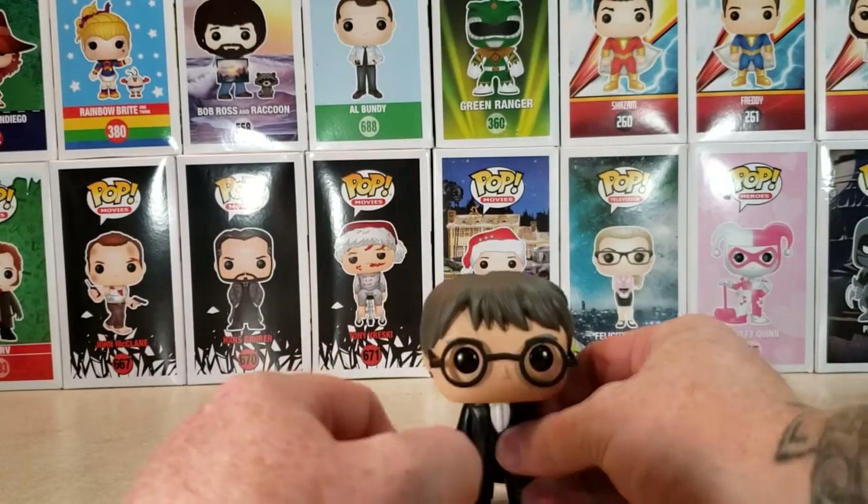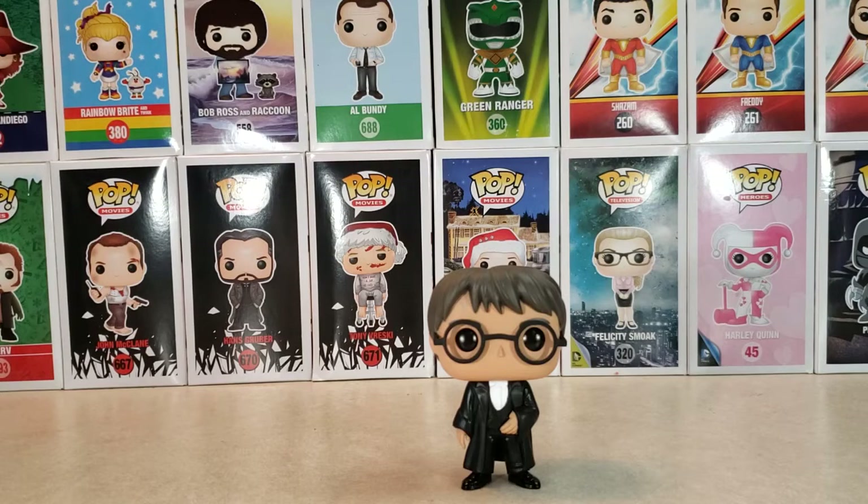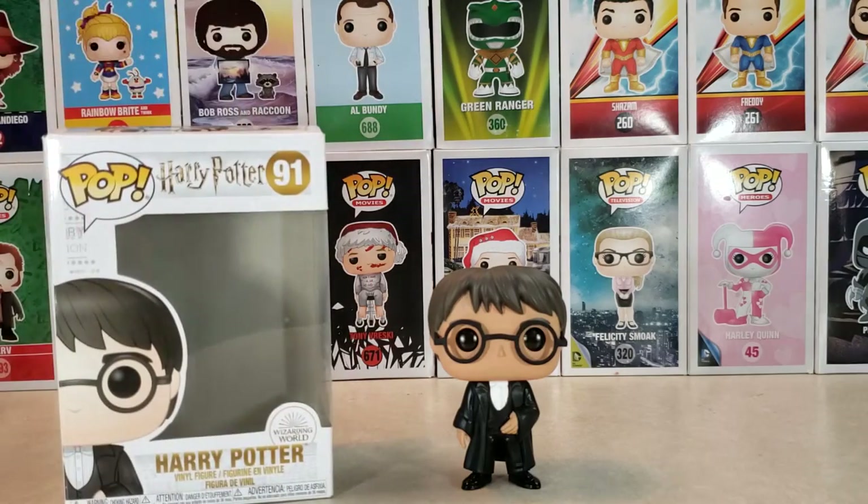And this is a very nice Pop. If you are, or you know anyone who is a Harry Potter fan like my daughter is, then you might want to pick up this Pop 91 Harry Potter vinyl figure. I've been Shannon and this has been Comic-Con TV, the only place on YouTube where all geek culture collides. Take care, geeks.